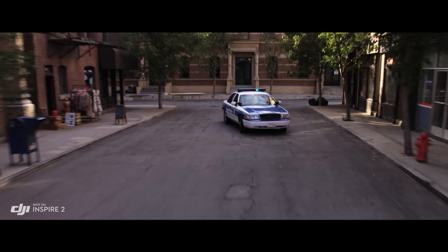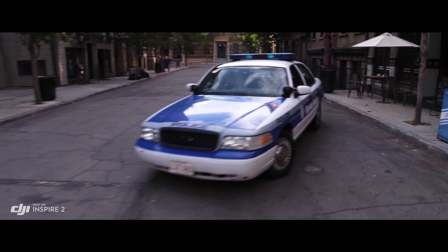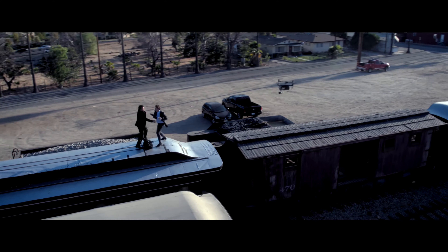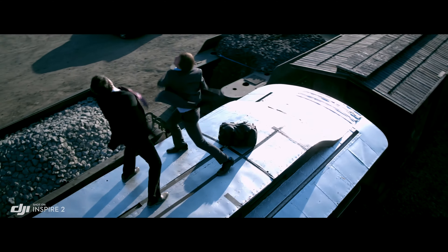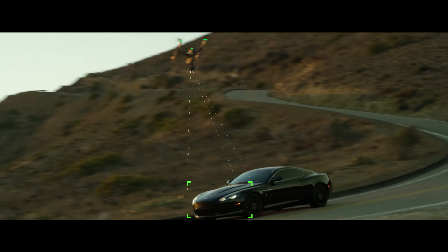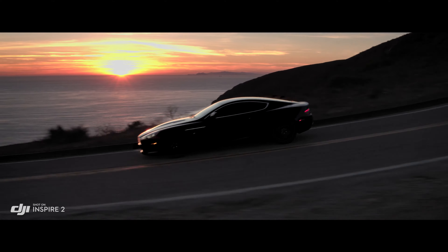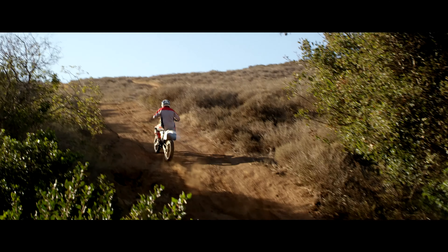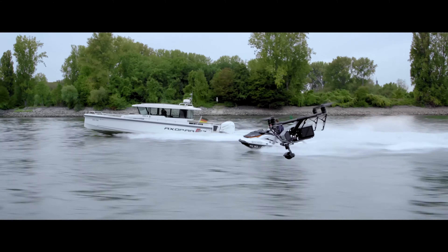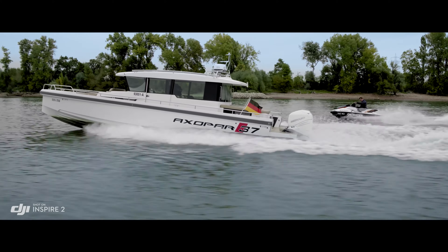New intelligent modes, including Spotlight Pro and Profile, make cinematic shots easier for production teams and even for single operators. Spotlight Pro keeps the camera locked on the subject, rotating beyond 360 degrees to fix the target in frame as the Inspire flies. Profile Mode turns the camera to capture the subject's profile as the Inspire flies forward, with obstacle sensing systems able to protect the aircraft.